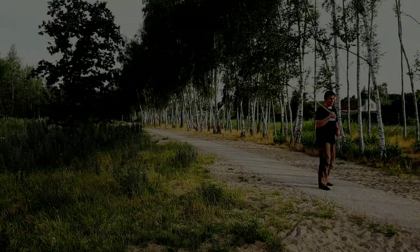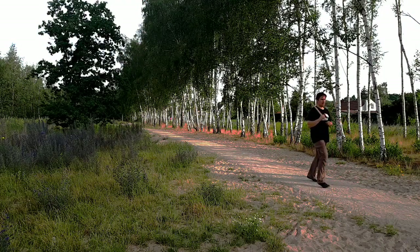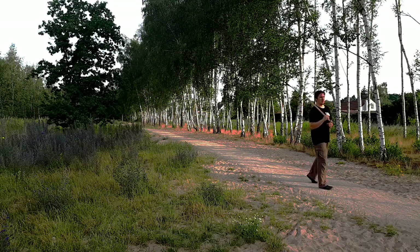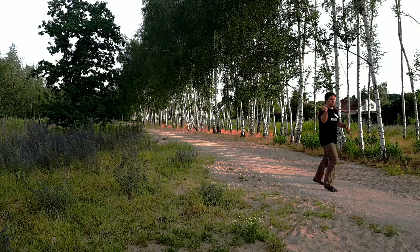Next, we'll widen our feet twice before returning to our stance. Widening to opposite sides works really well for changing directions.